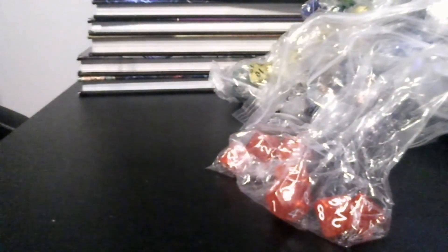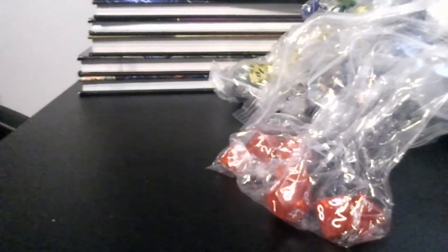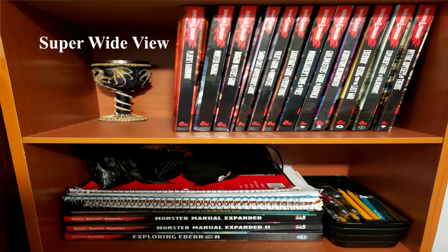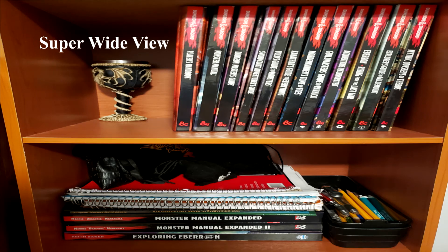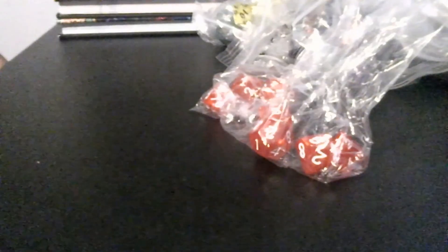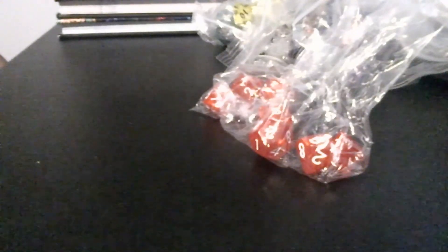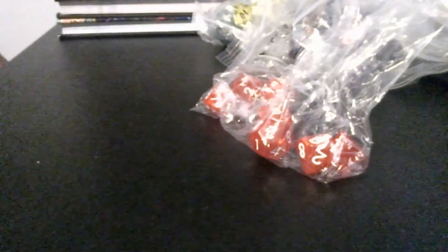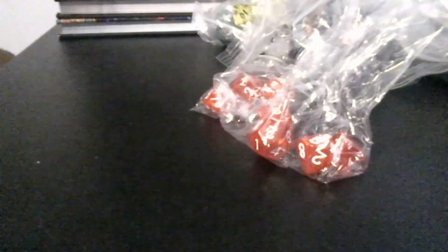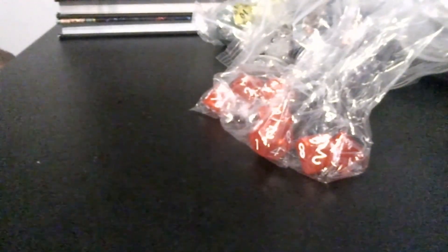That is my whole entire collection. As you can see, I've got quite a bit there. I think we're going to end it here for this time, guys. Until next time — leave a like, subscribe, do all that cool stuff. Goodnight sometimes, ciao, bye guys.